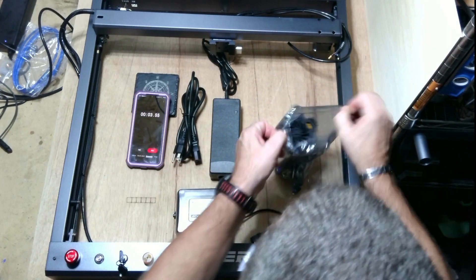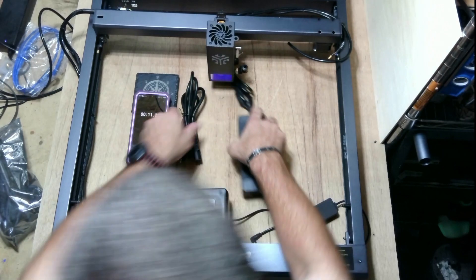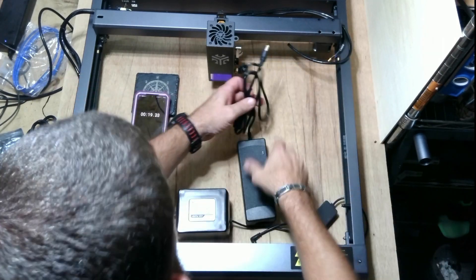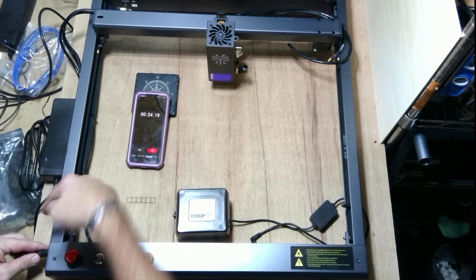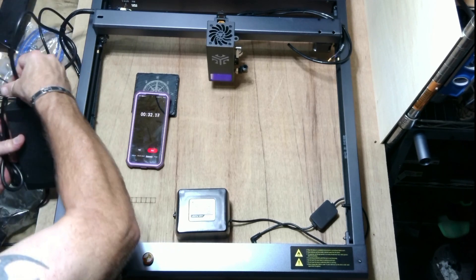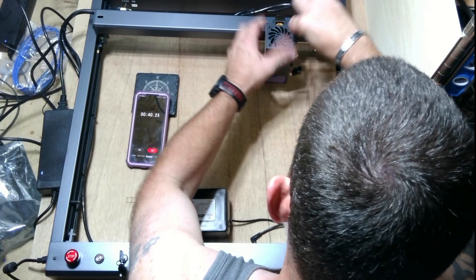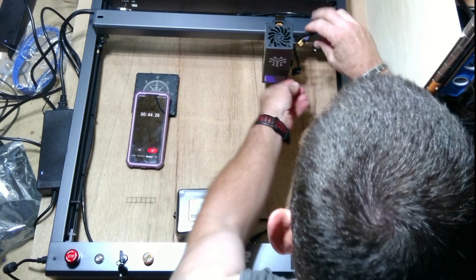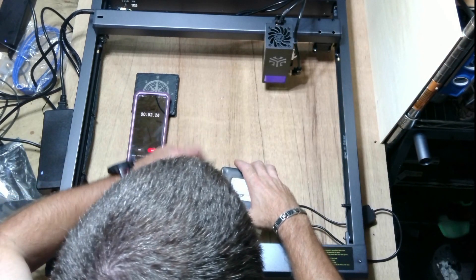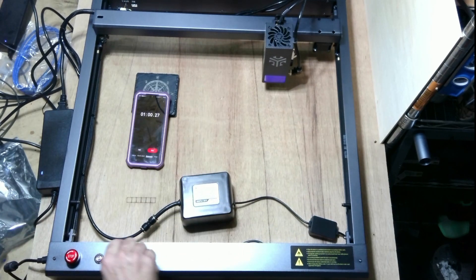First thing is to take the laser module out, lay it to the side, then put it in the back and turn the knob to tighten it. We have the power supply cord and the power supply itself — set that on the side and plug it in next to the cable that goes to the computer. Then we plug in the air assist hose, plug in the laser plug — nice thick wires — and plug in the air assist. Turn it on, and boom.